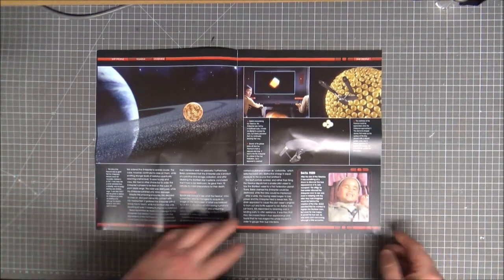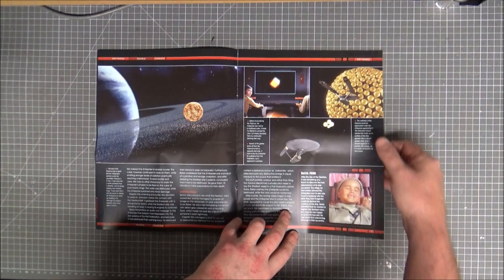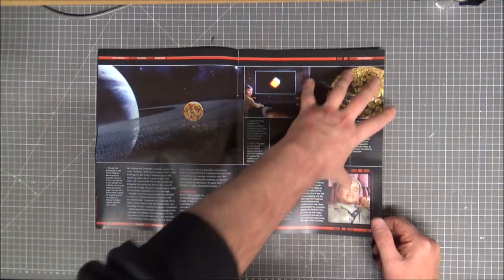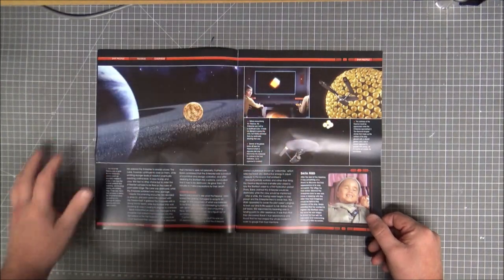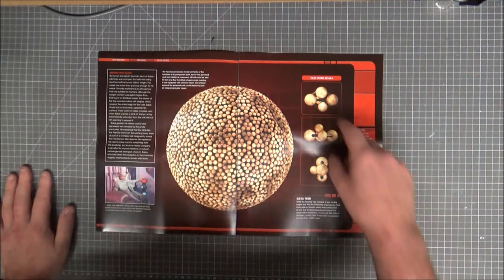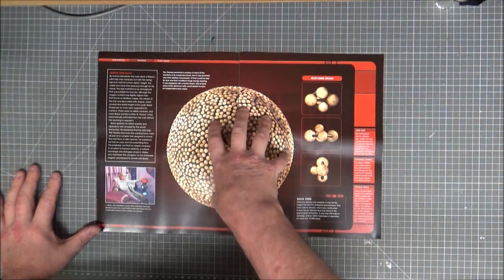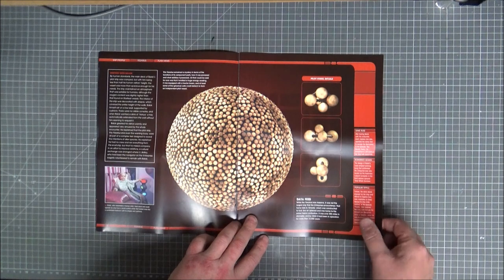Before encountering the Fesarius, the Enterprise met a multi-hutted cube — yeah, it spun around as a probe. The effects looked a lot better in the remastered versions. But it still looked very impressive in the original — very much similar to this, a big ball of balls.